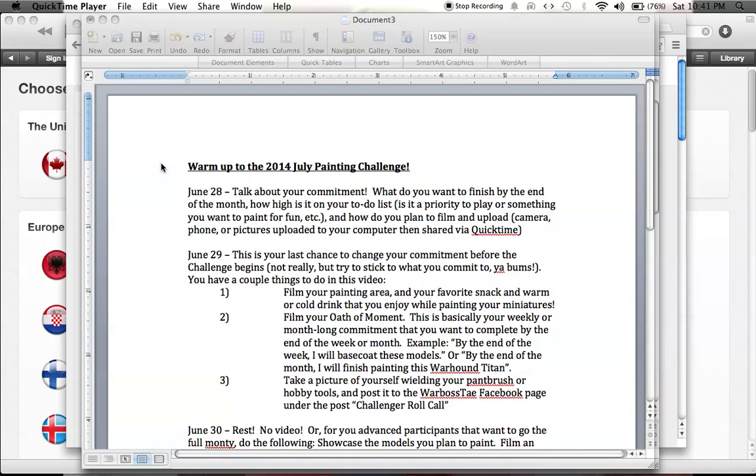What up, players? It's Warboss Tay up in this mud. Welcome to my warm-up to the 2014 July Painting Challenge, video number one for June 28th. So I'm going to talk about my commitment — what am I doing this July? Infantry for the Death Corps of Krieg.